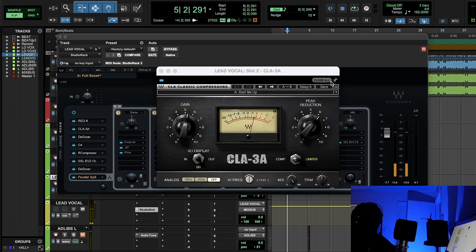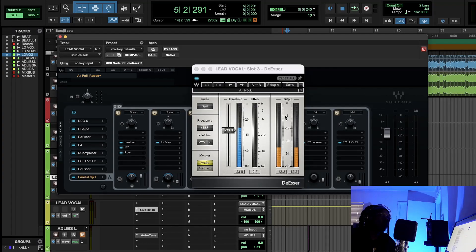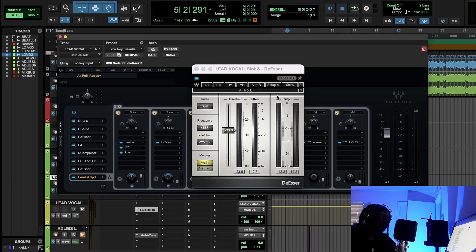We're not doing anything crazy here — about one to three dB of gain reduction. That's what's inside the template. After that we have a de-esser, and the de-esser was doing a decent amount of work — hitting by about two to six dB.